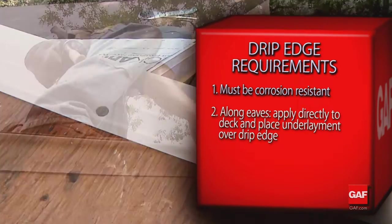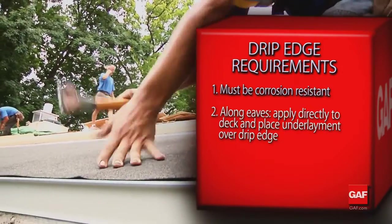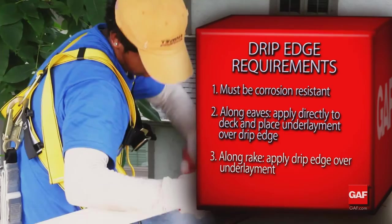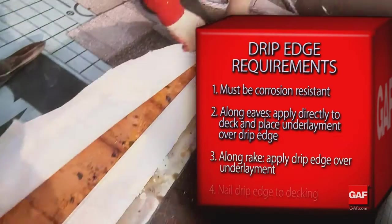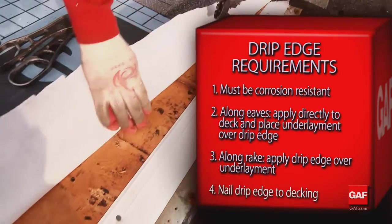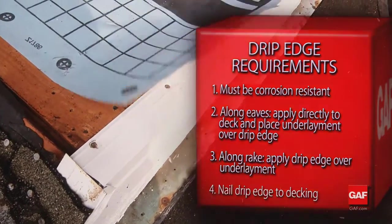Second, the drip edge should be applied directly to the deck along the eaves, and then underlayment should be placed over the drip edge. Third — a simple but critical step — on the rakes, drip edges are applied on top of the underlayment to keep wind-driven rain from reaching the deck. Fourth, whether code requires drip edge to be placed over or under the underlayment, drip edges should be nailed as needed to hold it in place.